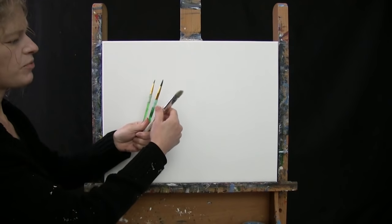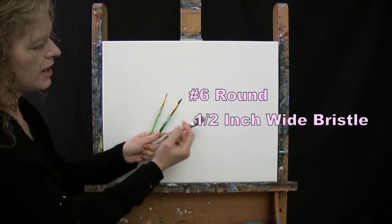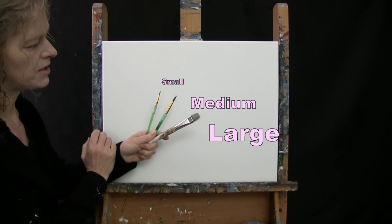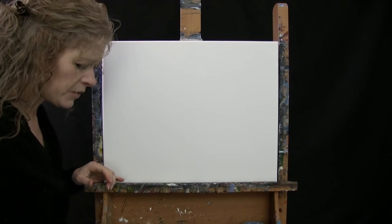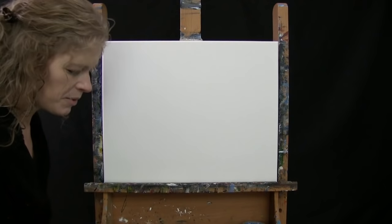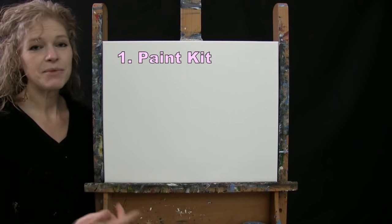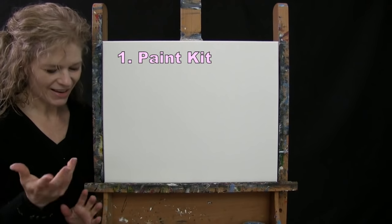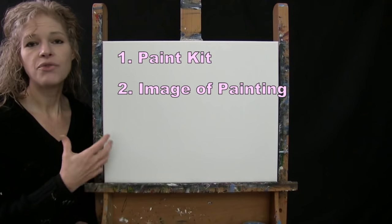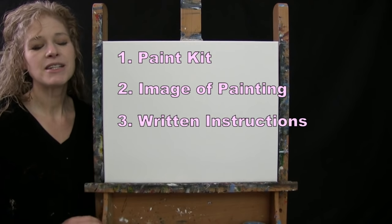For my tools today I have three brushes: a half inch wide flat bristle brush, a number six round synthetic brush, and a number two round synthetic brush. I'll refer to these as small, medium, and large as we go through the painting process. You'll also want a cup of water for washing your brushes and a paper towel for drying them. Down below this video I'll provide links to purchase the same paint kit I'm using, download a free image of the final painting, and access written step-by-step instructions.